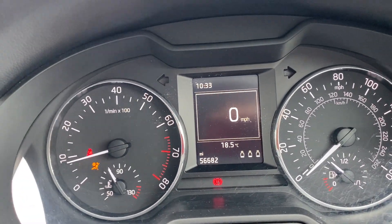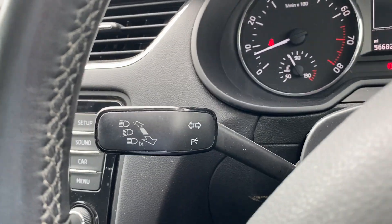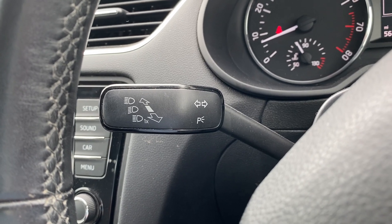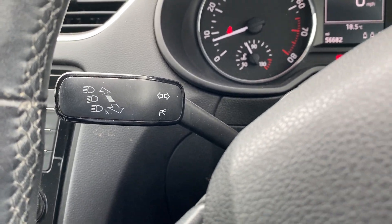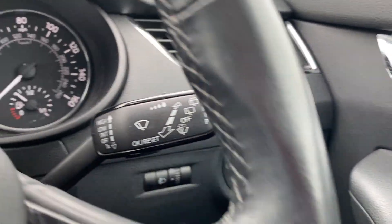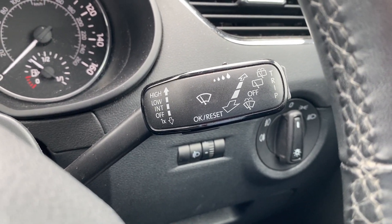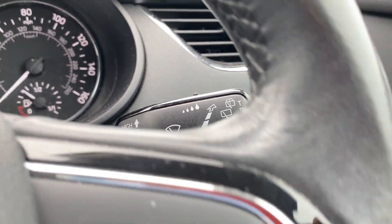There you go, straight into life — no issues at all. So onto the features inside. First of all, just covering the stalks: you've got your indicator stalk on the left-hand side. Obviously you've only got your main beam on there due to the fact that your lights are located over here. And you've also got the wiper stalk over here with your trip computer controls right at the end of that.